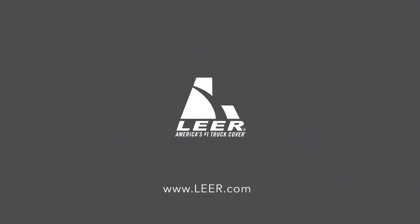And that's it! For decades, Lear has been trusted to provide the most durable cargo protection anywhere. Thank you for choosing Lear. If you have questions or need more information, please visit us at www.lear.com.